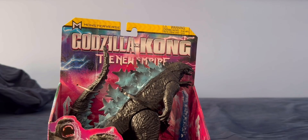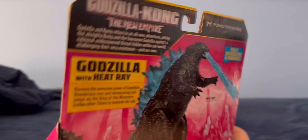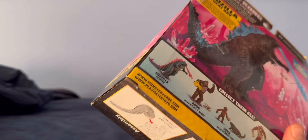I didn't really bother to open this one because it's the same basic one from 2021 with just a different heat ring — that is a sad attempt to sell old action figures.